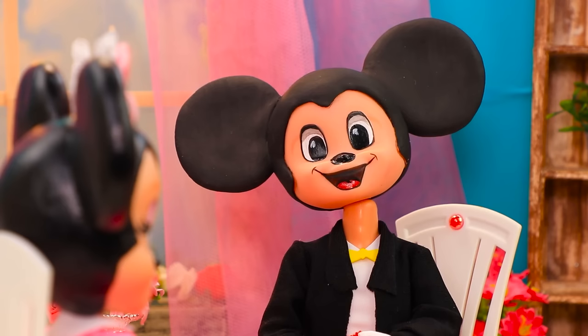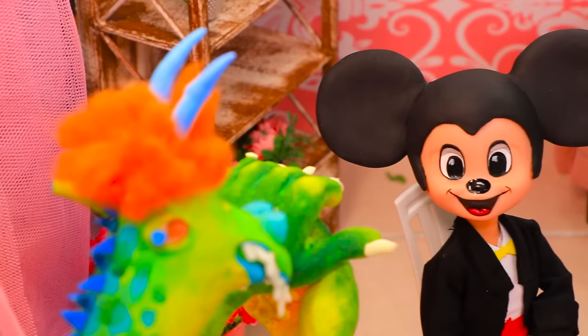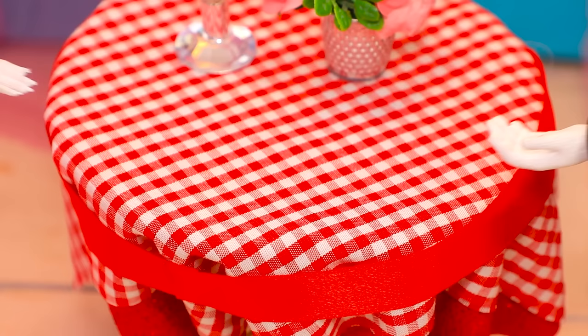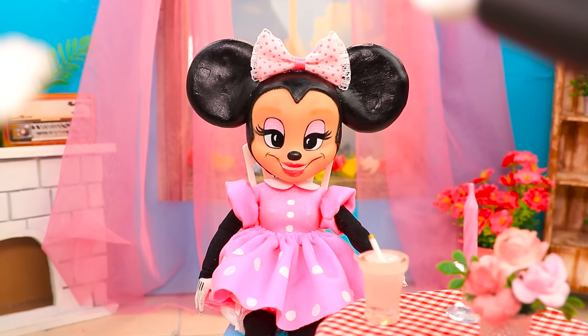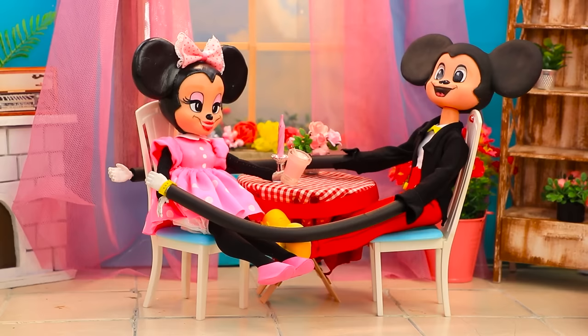Mickey and Minnie booked a table. How cute — a romantic dinner! I tried to surprise you. Are you ready to order? Yes! A milkshake for the lady! Okay! You know what I like! Your drink is ready! It was unexpected! As soon as the couple joined hands they felt someone was looking at them — it was that waiter again! You're so cute! I'm leaving! The couple was finally alone. Mickey hugged the girl. A great evening!